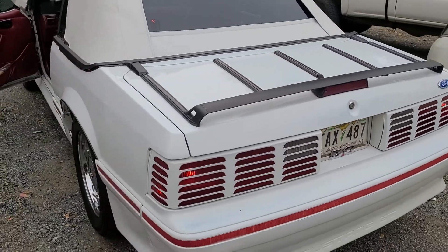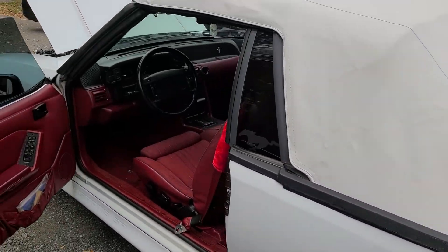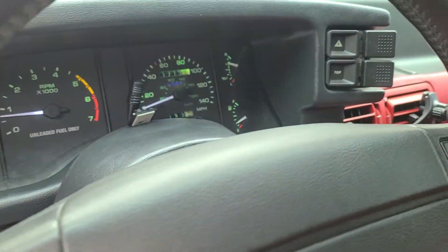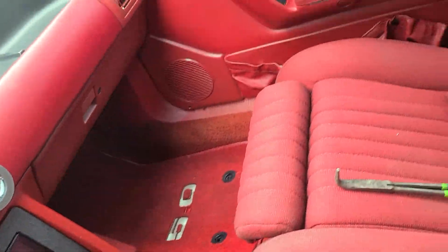What's crazy is I'm not even a Mustang dude, but this right here makes you want to get one, man. It's clean.